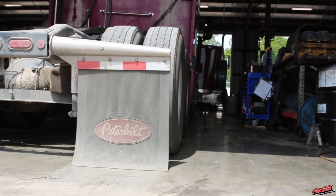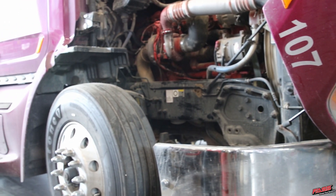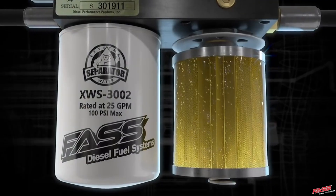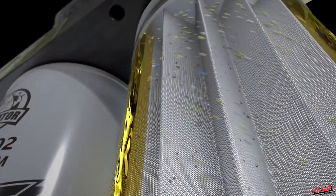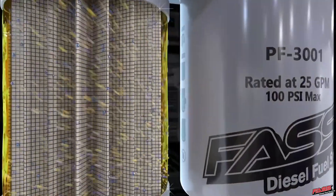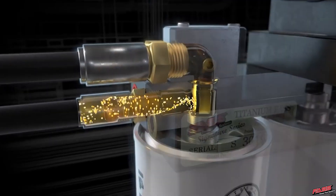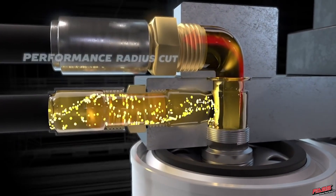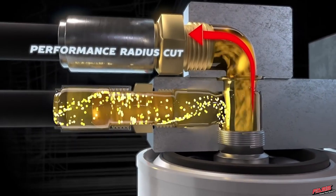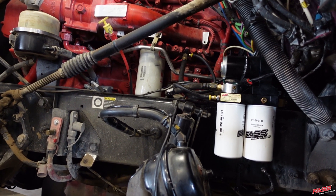Installing an industrial series system in place of the factory filtration system is going to give you greatly improved filtration, filter particulates down to two micron absolute, remove over 99% of the water that can be found in diesel fuel, and it's also going to remove air vapor and entrained air, which can improve your fuel economy, give you better throttle response, and the increased lubricity of the fuel from removing that air can extend the life of your fuel injection system.